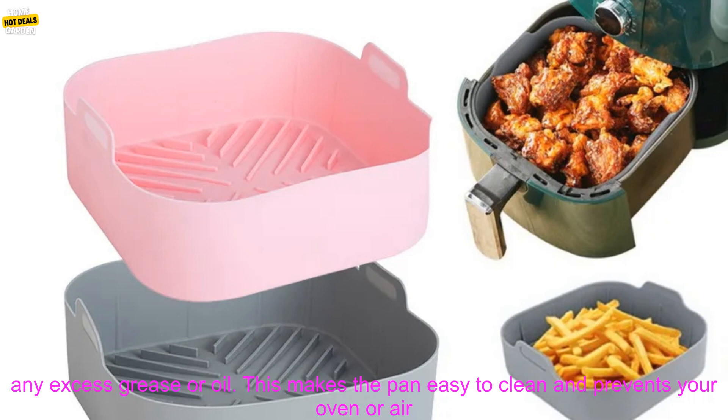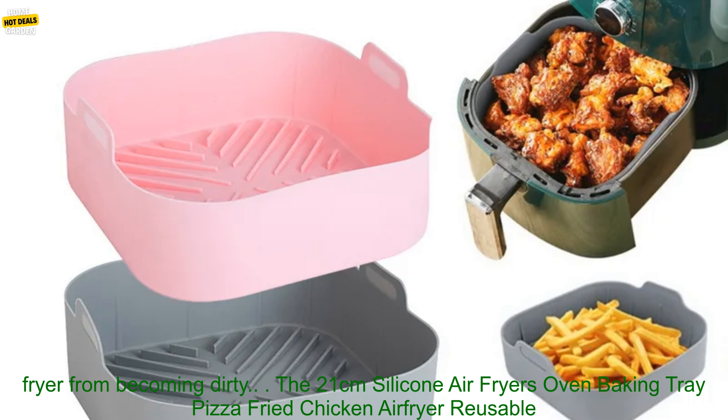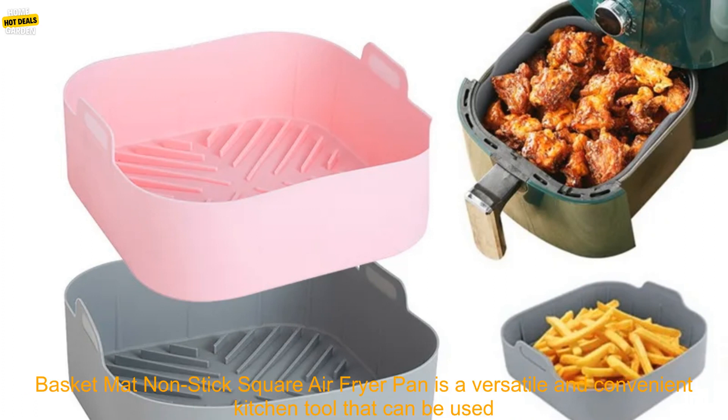The air fryer pan has a raised edge, which helps to prevent food from splattering. It also has a built-in drip tray, which catches any excess grease or oil. This makes the pan easy to clean and prevents your oven or air fryer from becoming dirty.